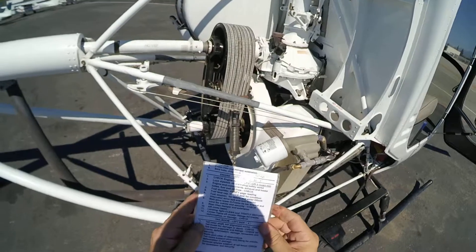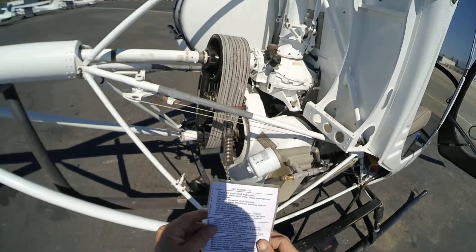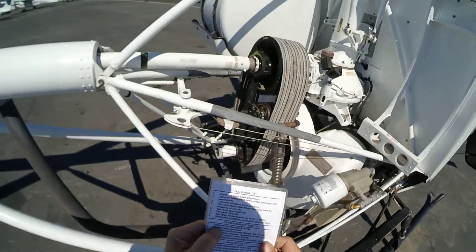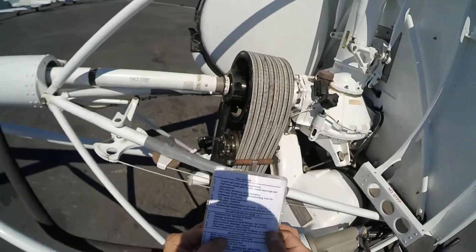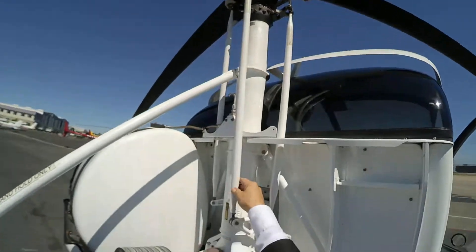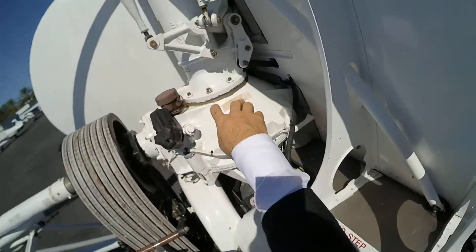At this point, we're going to check the tail boom for damages and dents. Check the information. Main rotor transmission — this is the main rotor, this is the transmission. Everything looks good. There's a little bit of oil right here.